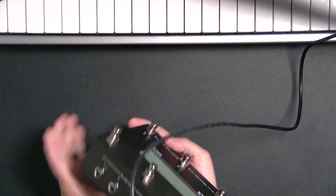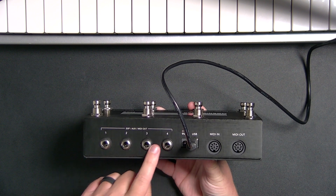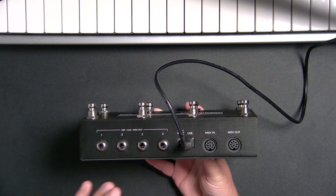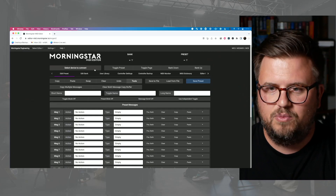This pedal seriously can do whatever you want it to do. I didn't even get into the inputs on the back of this — the five-pin DIN MIDI outputs, the expression and MIDI out connections. Each of these could be a MIDI out to external pedals, keyboards, whatever you want. You could set up expression pedals. There's so, so much that this pedal can do. I'm already at about 23 minutes worth of tutorial and this should have been about 10 minutes, but I hope you see how incredibly easy it is to do. The editor is incredibly well-programmed.